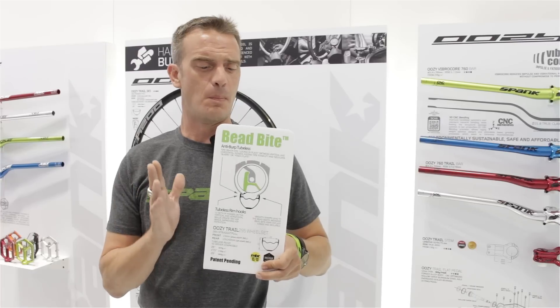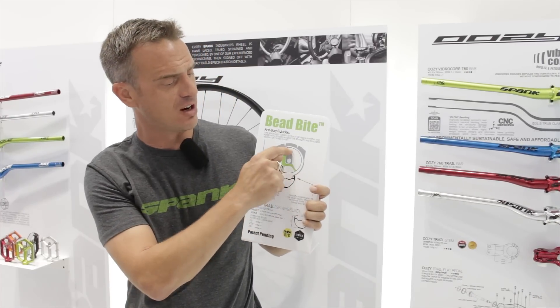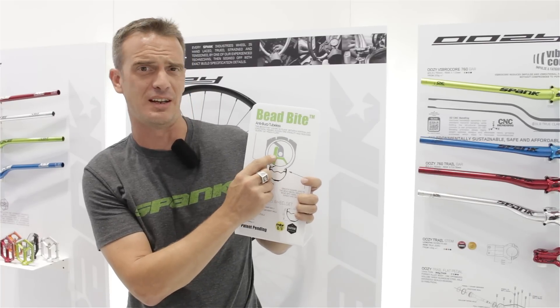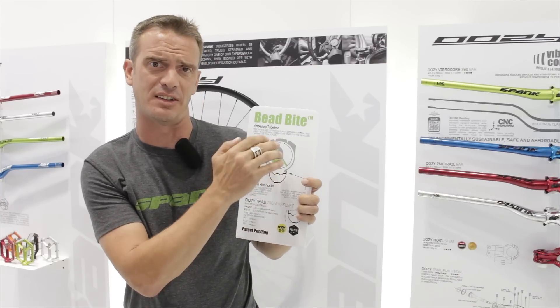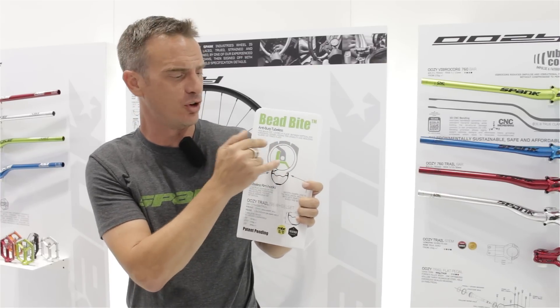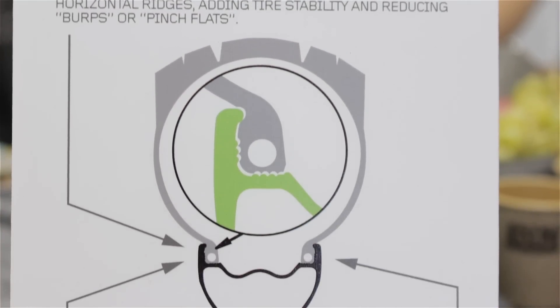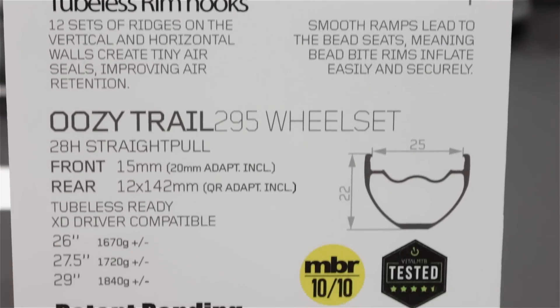I want to show you the new BeadBite tubeless rim hook system. BeadBite is basically a system that allows the tire bead to snap into place within six micro-teeth inside the bead seat. These create six tiny little air seals as the tire bead conforms into them and increase frictional forces, preventing the tire bead from slipping, thus giving stability to the tire sidewall and allowing you to run much lower air pressures in tubeless application.